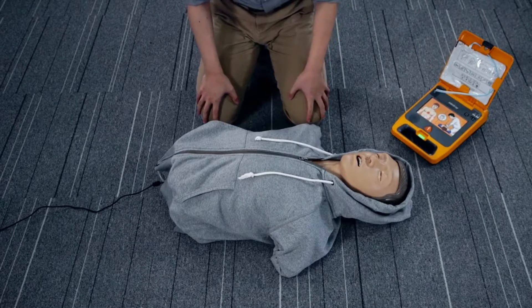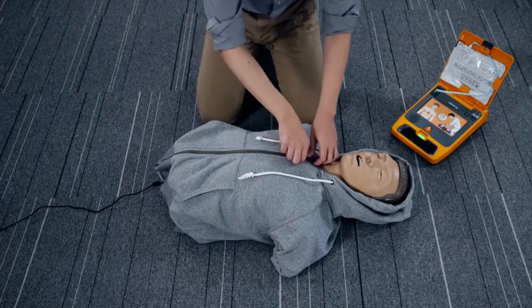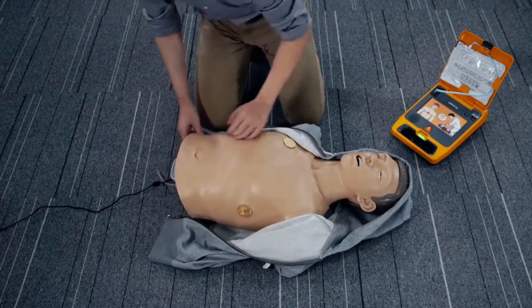Powered on. Stay calm. Follow the instructions. Remove clothing from patient's chest. Apply pads as shown on pads.